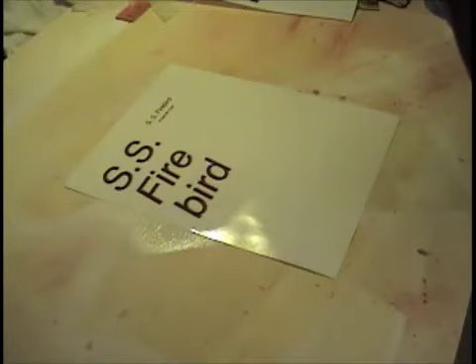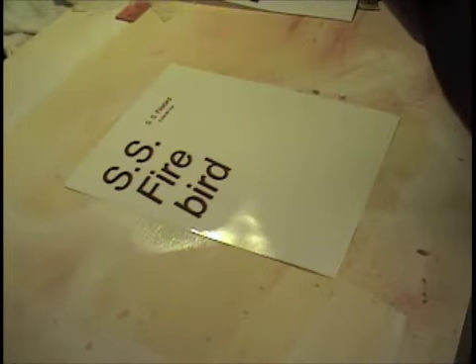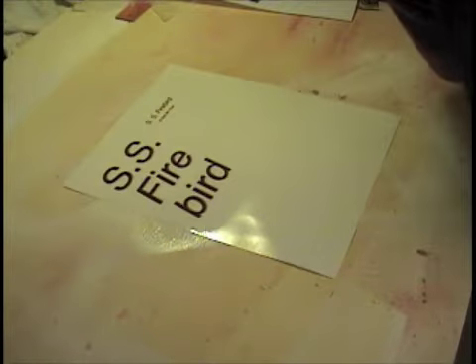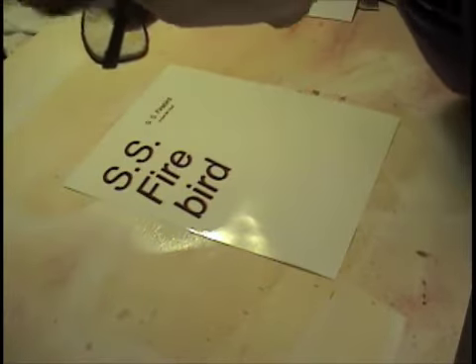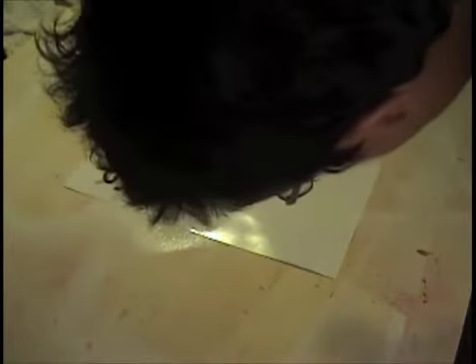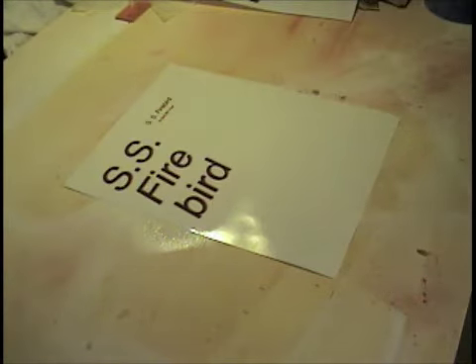I'll be darned. It stayed! I thought my head would be in a way in. Yeah, that looks good. Did it! Nothing happened. I got a little debris right there, but that doesn't do any harm. Woohoo! Did it!